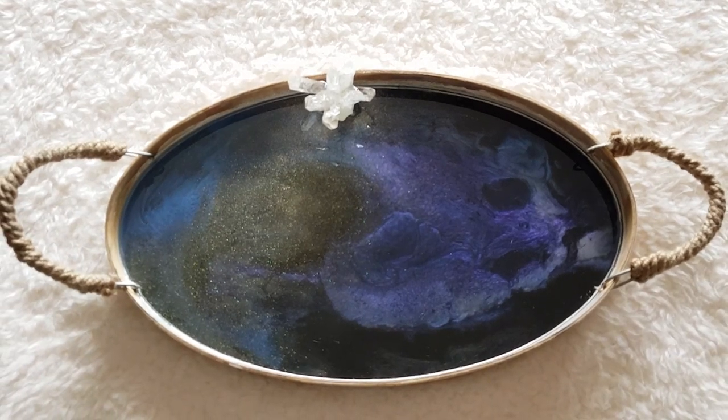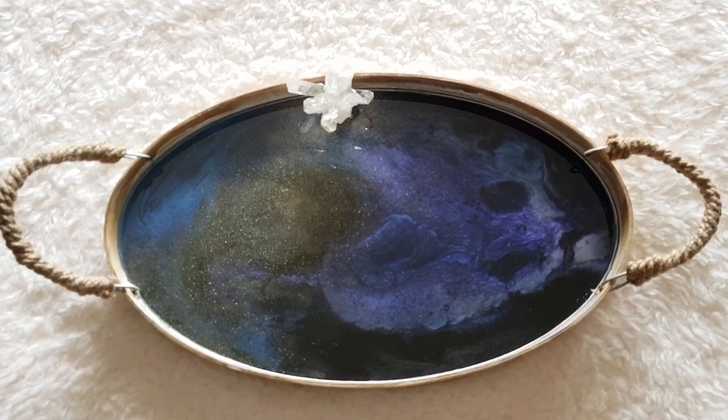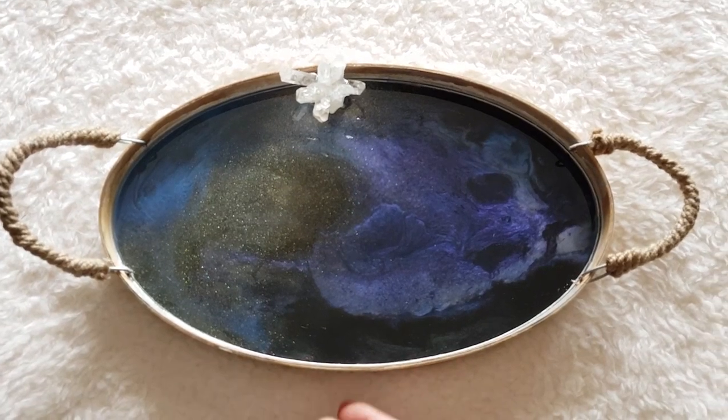Penny created this beautiful resin tray to show the effect of our color shift pigments in resin art. Bastion Paint sells three color shift pigments, and this one is our blue to mauve.